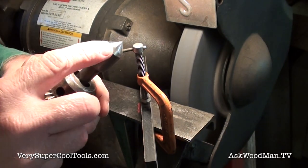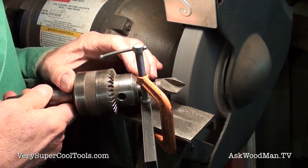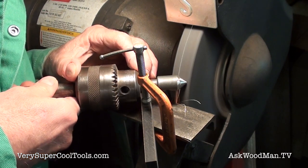You have to cut this on the back, otherwise it will interfere. That's the relief angle you're really cutting here — you have to cut it or the cutting lip won't work.